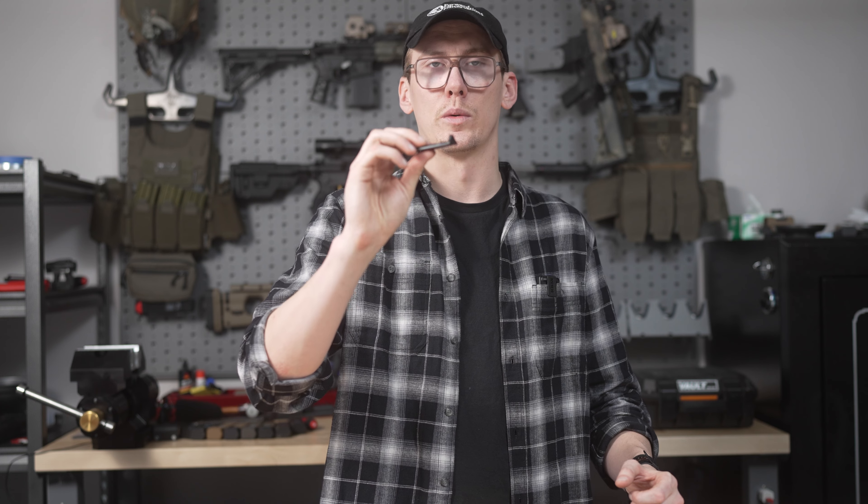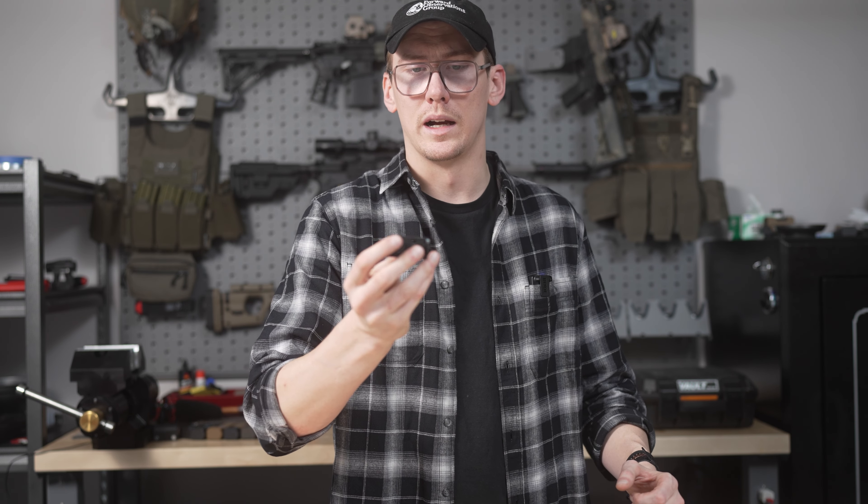This is 4140 chromoly, pre-hardened, milled, and then nitrided. We're really happy with the material and the fitment and everything with this product. So if you have any other questions about our MOS Plus plate, go ahead and leave those in the comments and I'll get back to you.